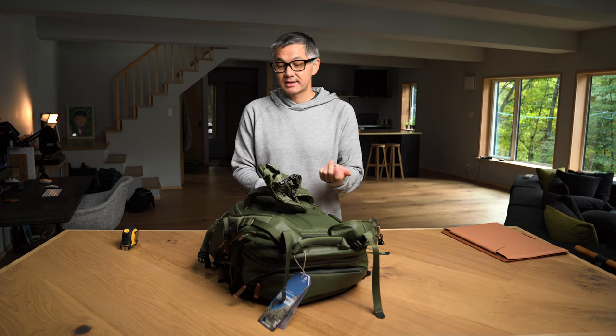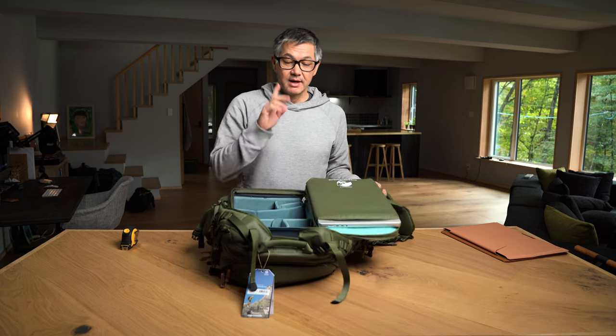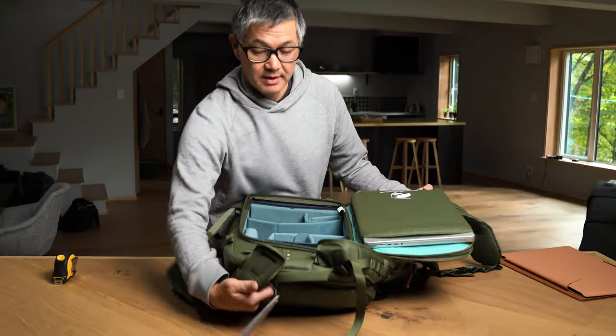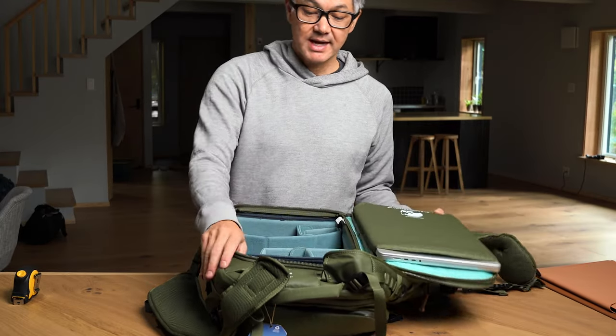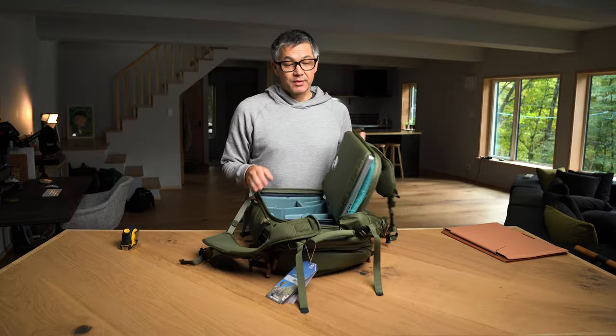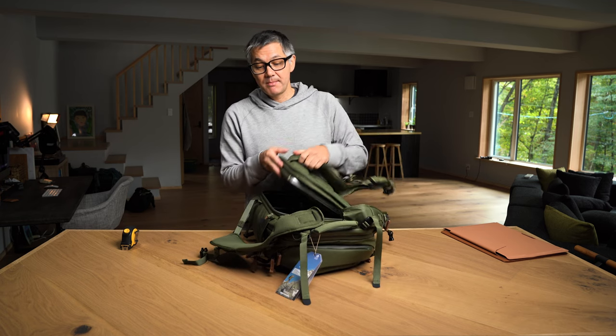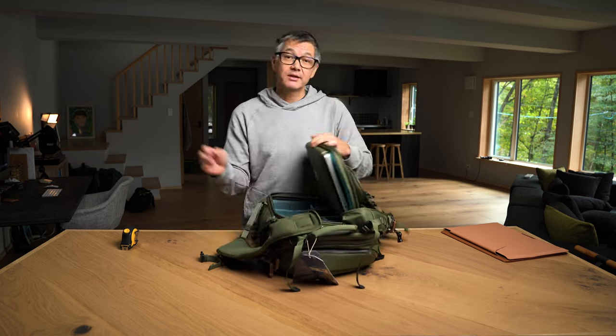The more you do this, the more you're going to get used to it and the easier it's going to be — but as it is, it's already quite easy. One concern people have is with the zipper and the corners making contact. We do have this binding right here, and your laptop does not actually make contact with the zipper. The other way to access it is from the top, of course.